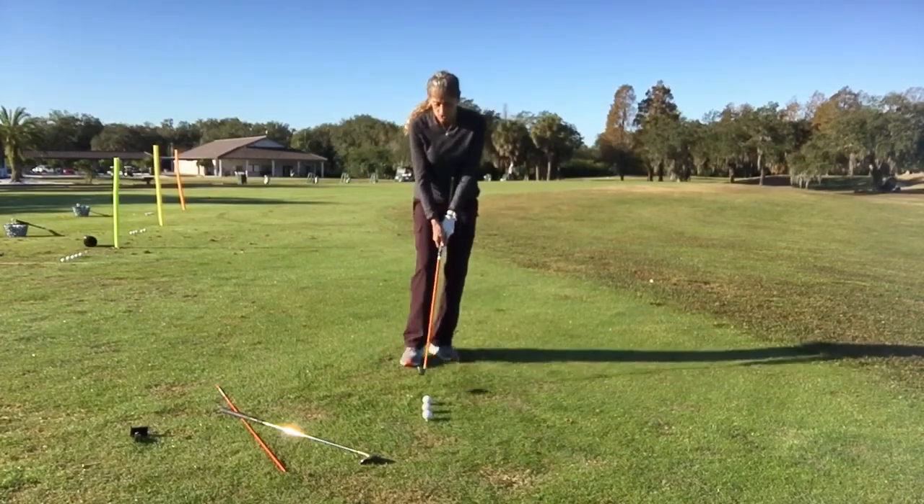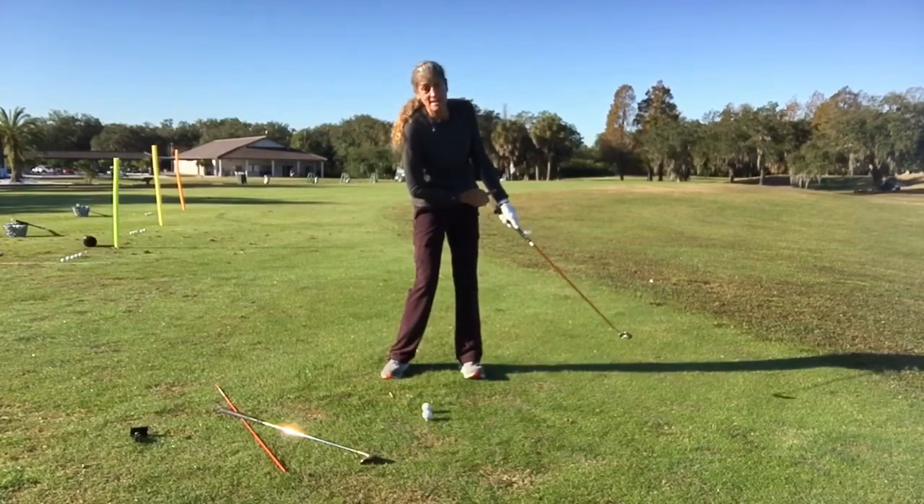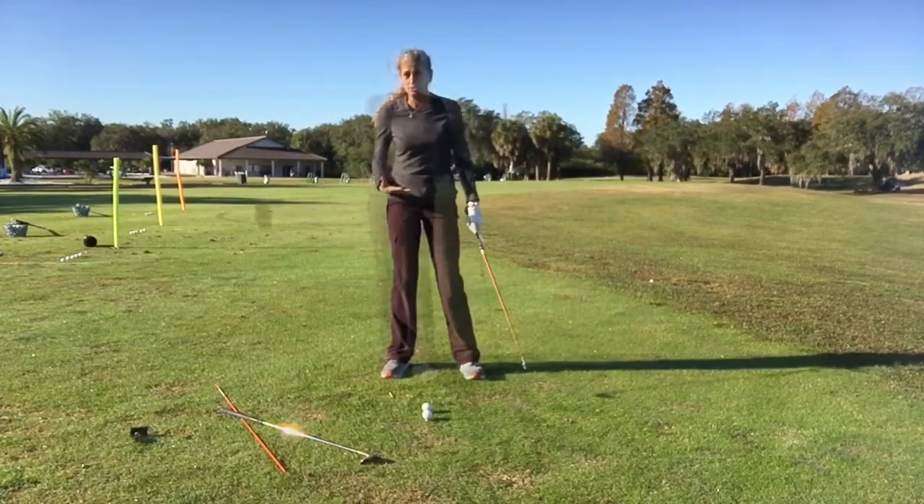A little shot, very small, maintaining that contact there — that's what you want to do.